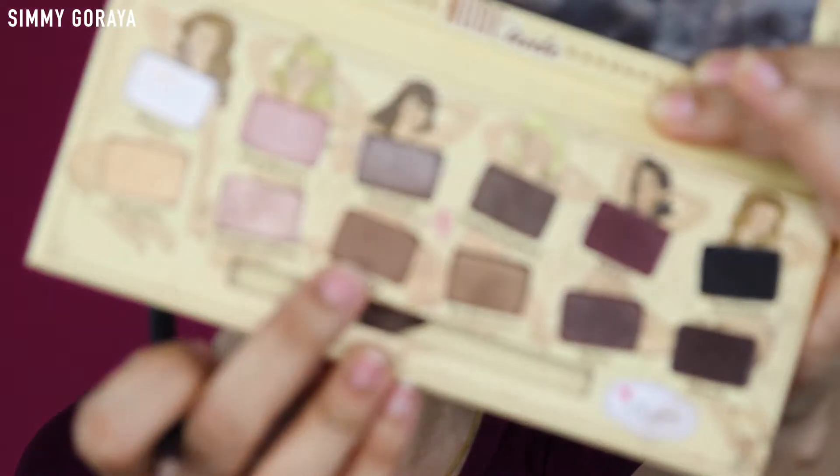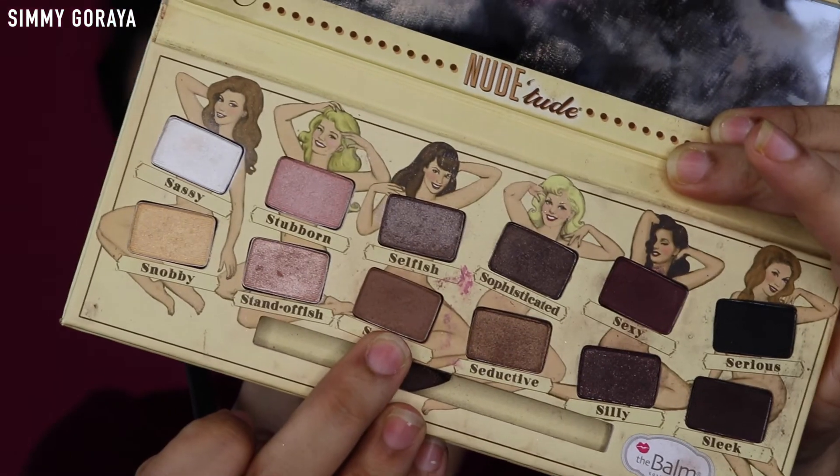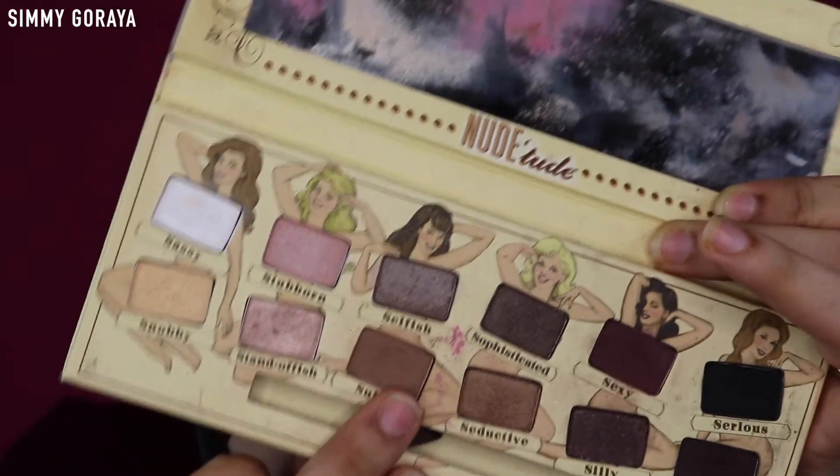I'm using the shade Sultry, which is the light brown matte color, and I'm using this as a transition shade. I'm applying it just above where the dark smokiness ends and blending it with the black.